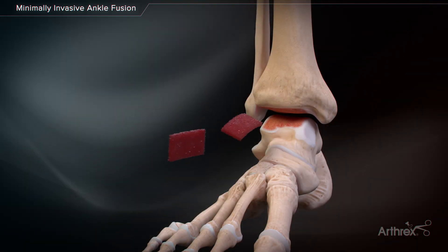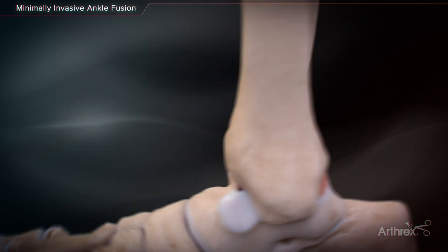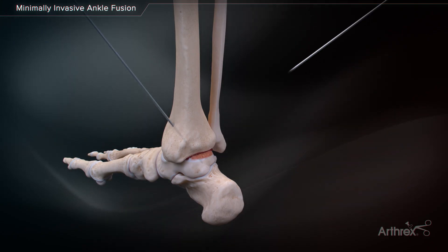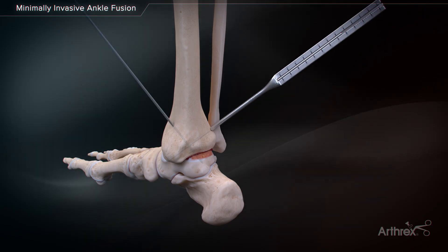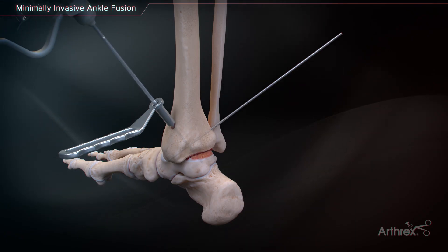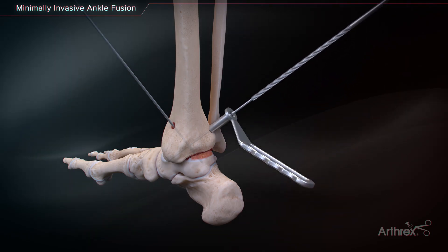For ankle arthrodesis, Allosink demineralized sponges soaked in BMA can be placed at the fusion site for maximum biologic healing. Provisionally fix the ankle joint in the appropriate position with 2.4-millimeter guide wires. Measure the initial guide wire length using the depth device. It may be necessary to subtract from this length if the desired screw placement is to be countersunk, or to account for compression achieved.